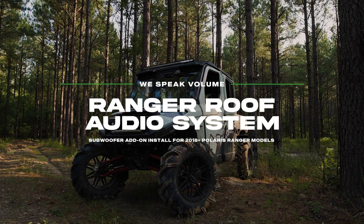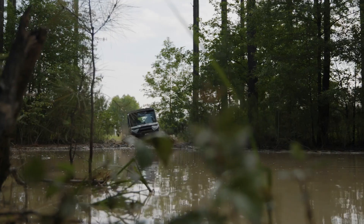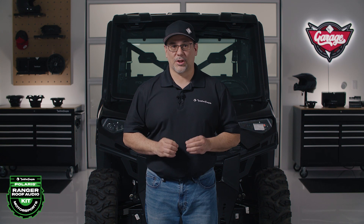In this video we'll be showing you how to install a color-optic subwoofer enclosure to an existing Ranger Roof Audio System. Welcome back guys, I'm Eric and today we'll be installing an add-on subwoofer to an existing Polaris Ranger North Star Edition.